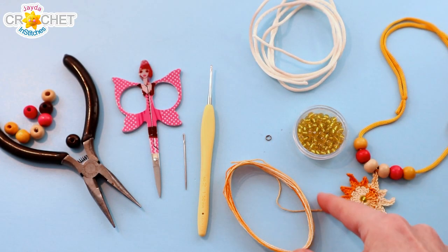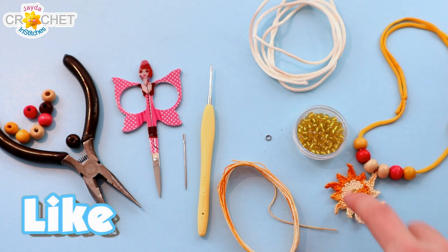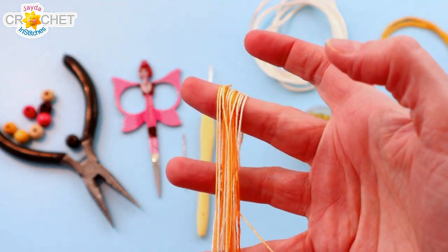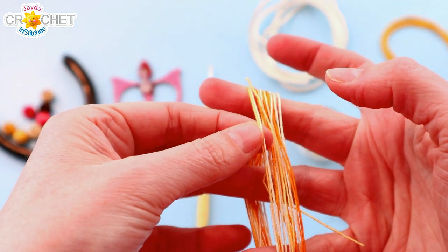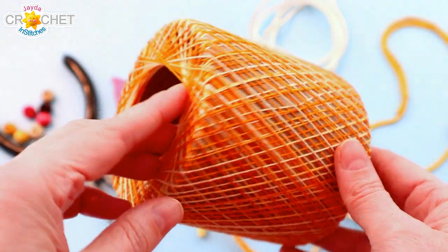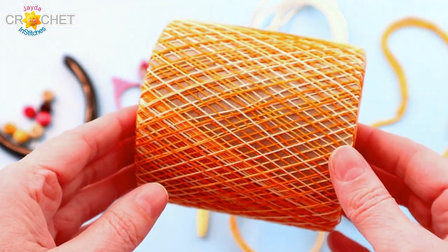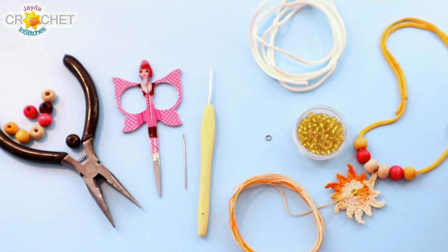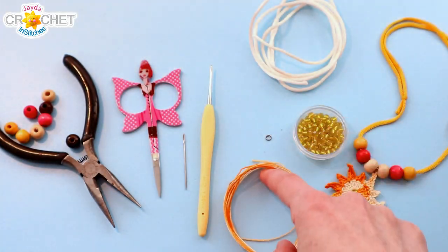To make our sunshine pendants you're going to want around 10 yards of embroidery floss or crochet thread. This is a size 10 crochet thread and it's variegated — from my stash, a vintage skein of orange, yellow, and white variegated crochet thread. It's 100% cotton. You only need around 10 yards of that.